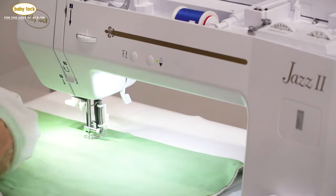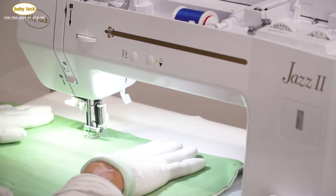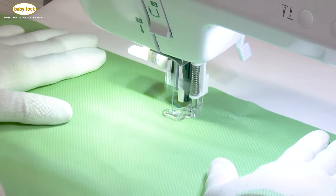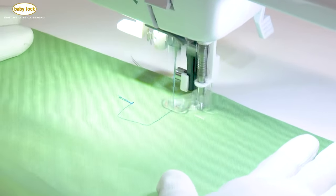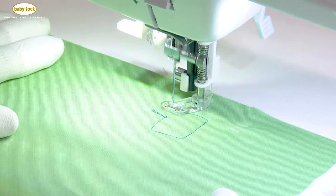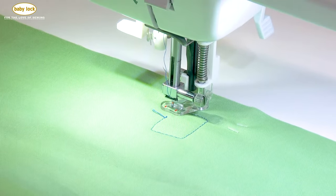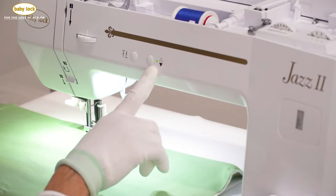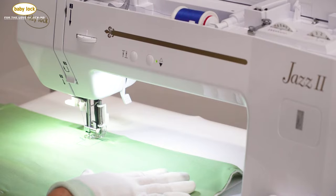When I was first taught to free motion, I was always taught to move the fabric towards me, to the right, away from me, and to the left. I'm not saying you have to go in that order — those were just the steps I was always taught. Our needle is programmed to stop in that down position at all times so that I always have control.